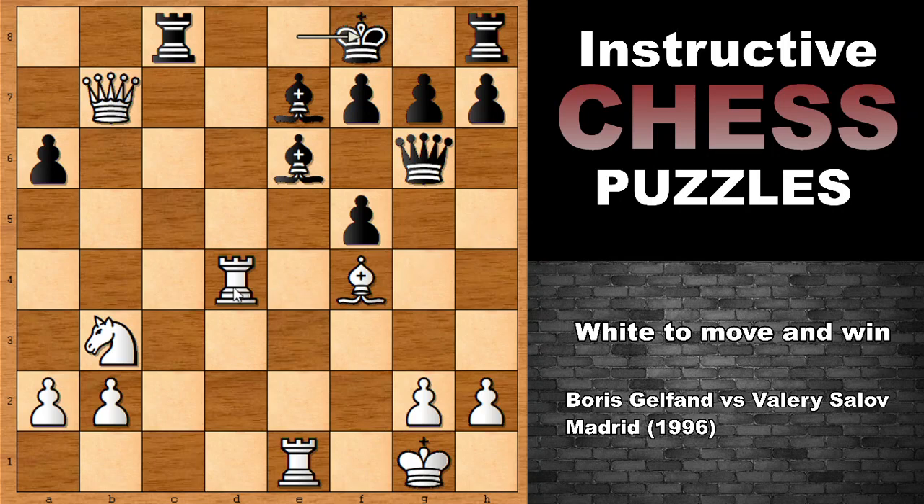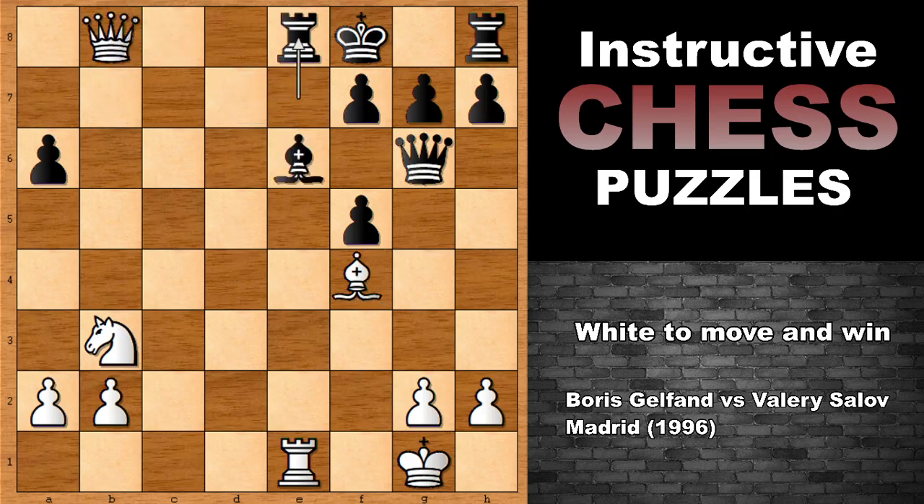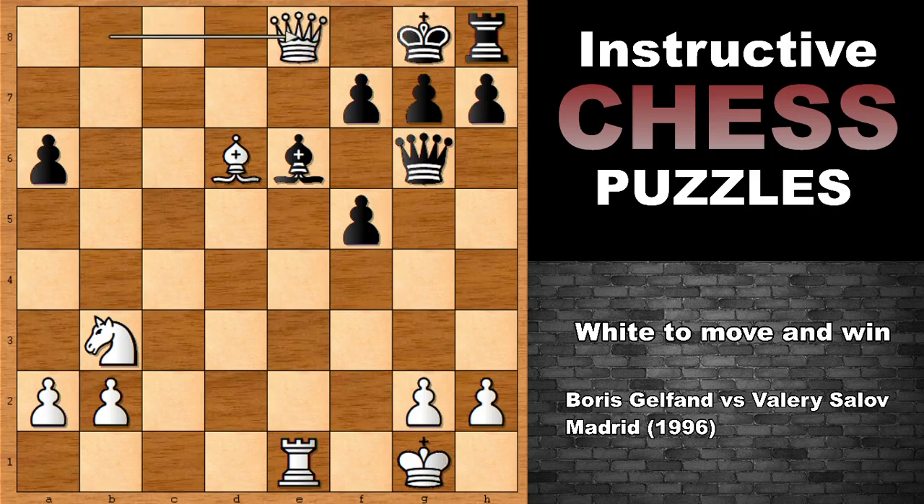The move is Rook to D7. This is the move. Blocking the Bishop, threatening to take the Rook with check. The only defense is with the Bishop, but capturing leads to getting checkmated. And at the same time it is attacking the Bishop. Bishop takes on D7. If Rook to E8, then we simply take the Bishop and then check, check, and getting checkmated.